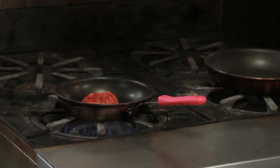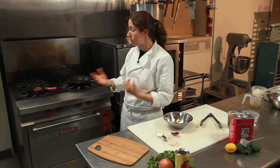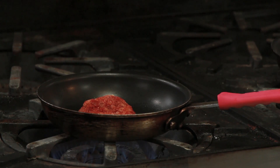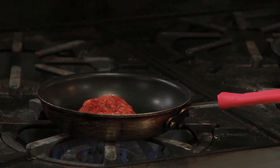Chicken breast itself is low calorie and healthy. Olive oil is probably the only fat you're adding to this recipe, so if you want to use spray and really keep it low-cal, that's fine too. Really easy. Don't move it around — just leave it, let it cook on one side, then we're going to flip it and let it cook on the other side.